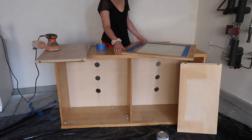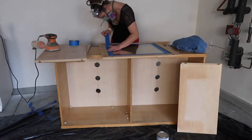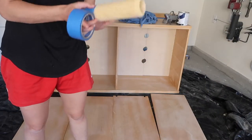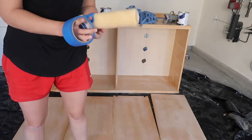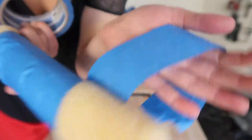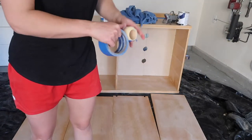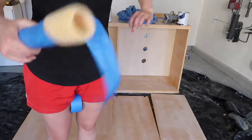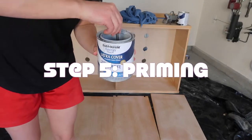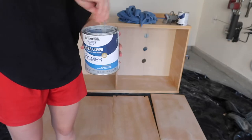Once I finish putting the tape on I can get into actually priming and painting. I'm going to be using a roller. Always grab tape and lint-roll the roller before you start using it because you don't want all these particles sticking in the paint. This is the primer I'm using — don't forget to mix it up. I'm using a drill bit to mix it since I don't have those wooden stir sticks with me.